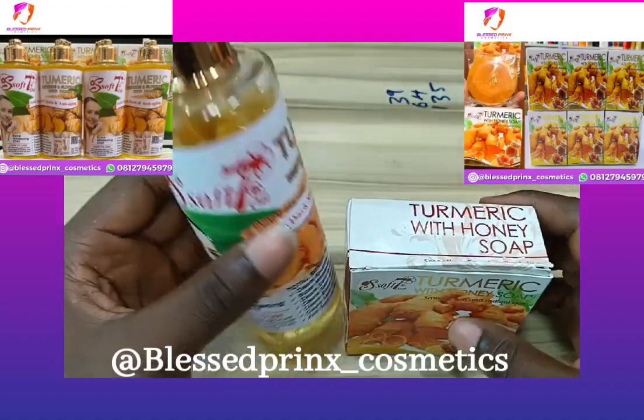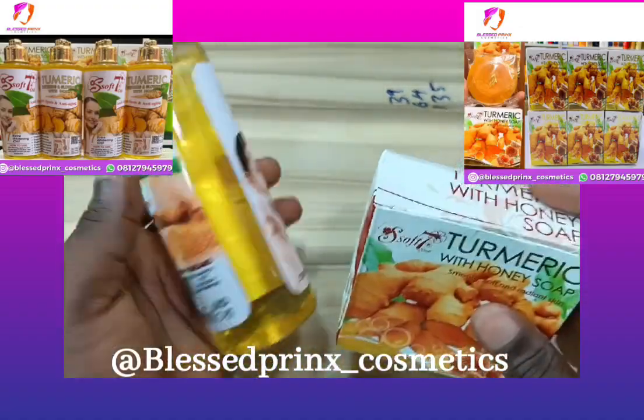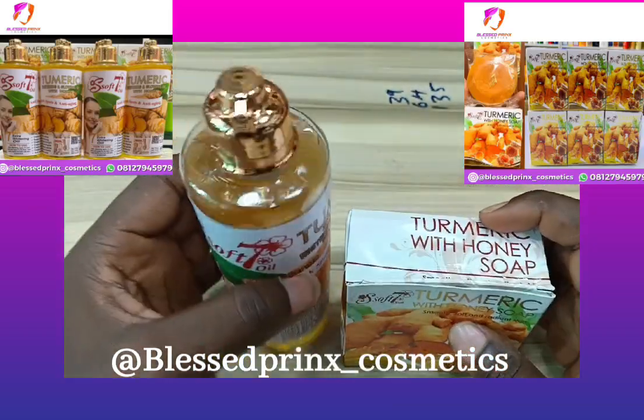It's for all skin types. Get it today and thank me later. Please don't forget to follow me and subscribe. The link will be waiting in the caption of this video. Bye for now!